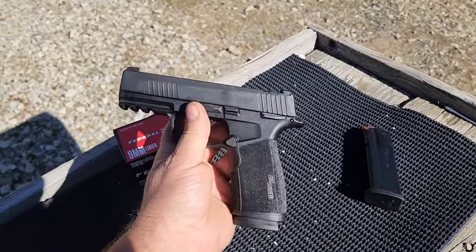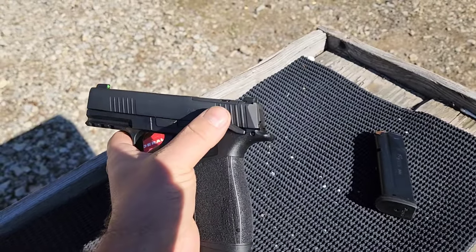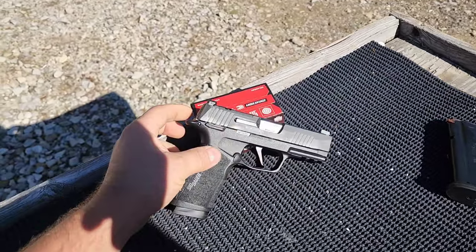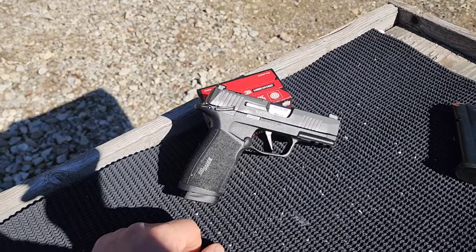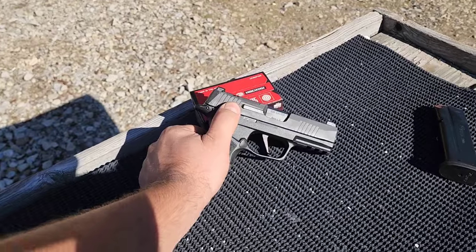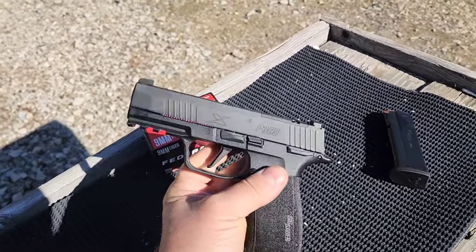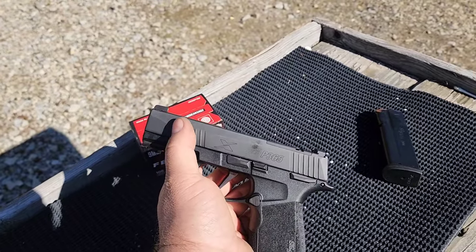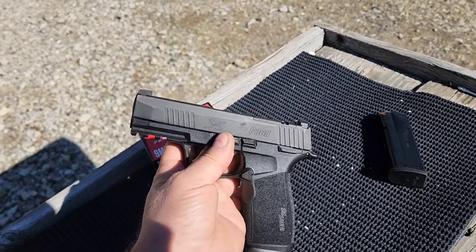This one is the non-ported version, which comes with the safety. John is a fairly new pistol shooter and he wanted the safety. Another thing he pointed out: if you get the comped version, it's actually the same overall length, but they shorten your barrel and bring that front sight back to allow for the compensation, so you lose a little bit of barrel length there.